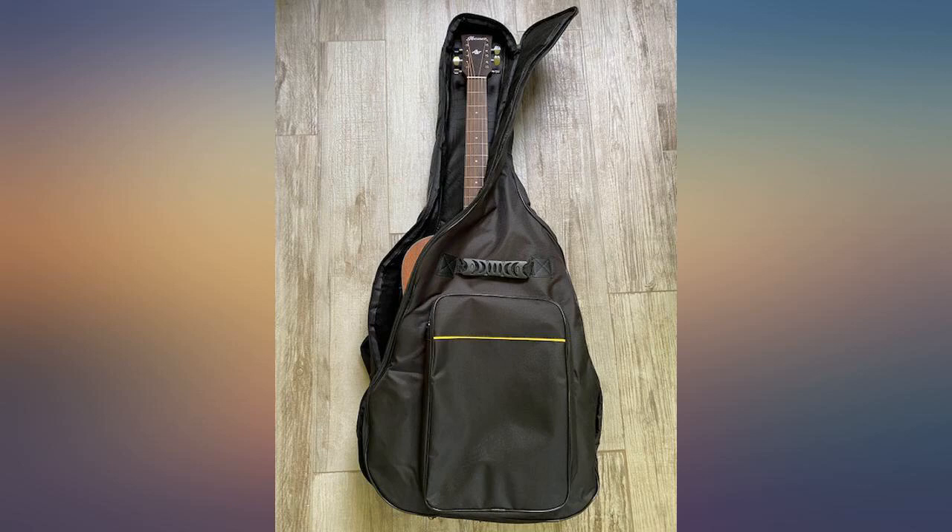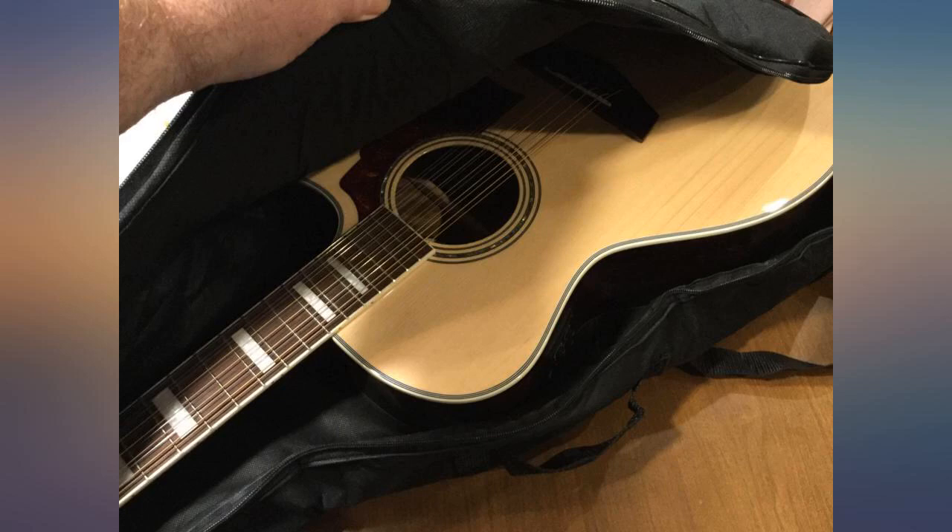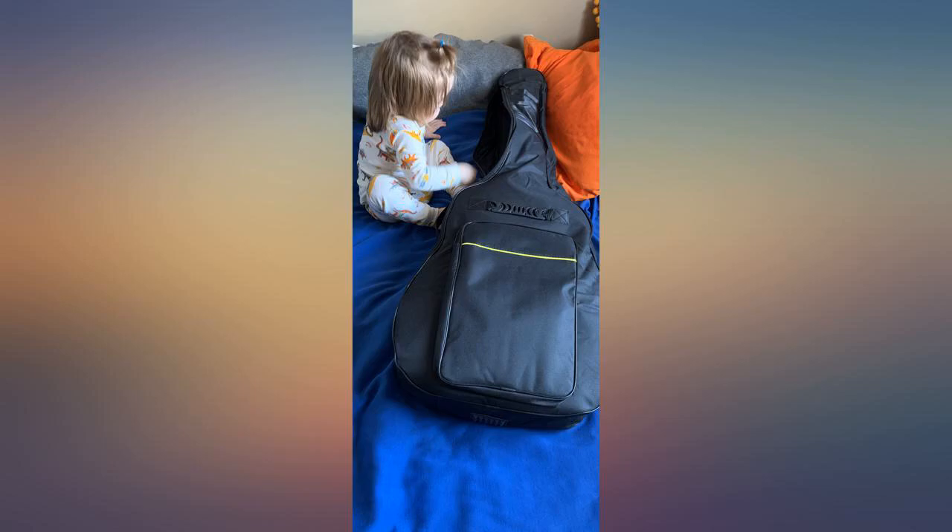Normally I don't give a product 5 stars unless I find it exceptional, but knowing that this is an inexpensive item, I could not find a flaw that would make me drop a star or two.